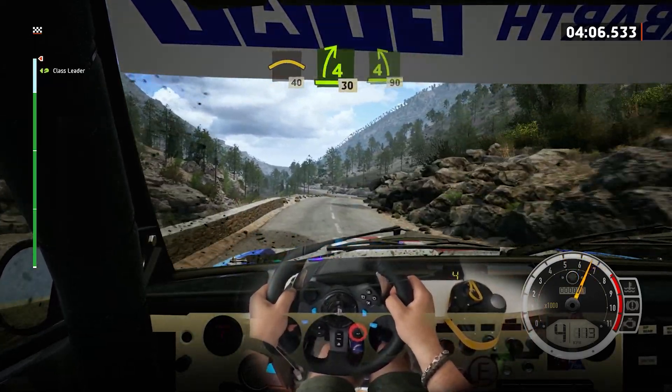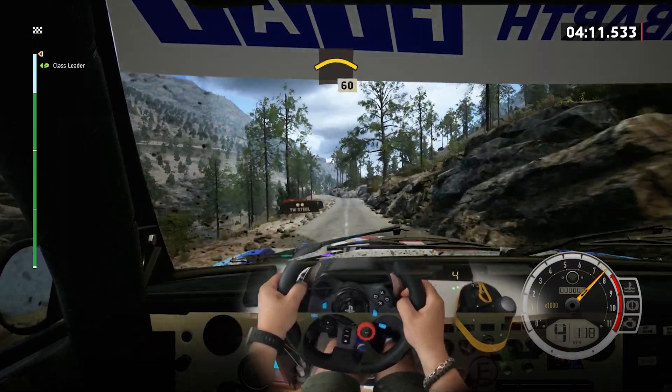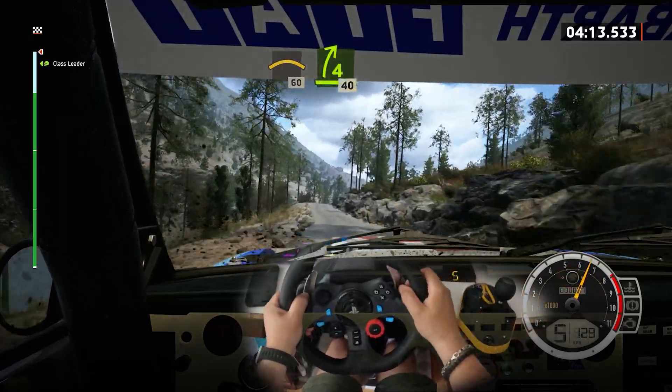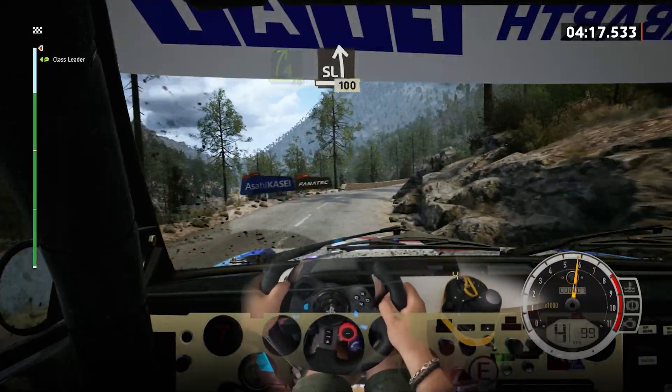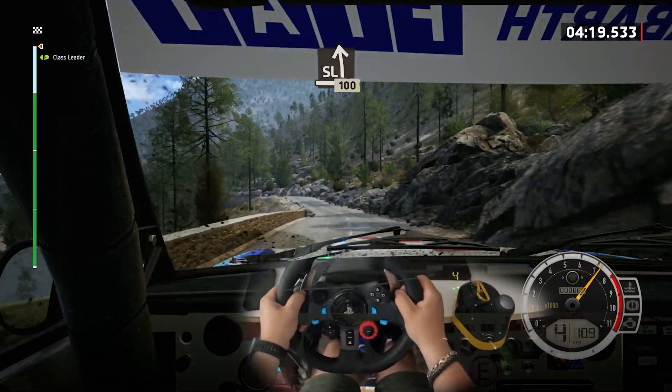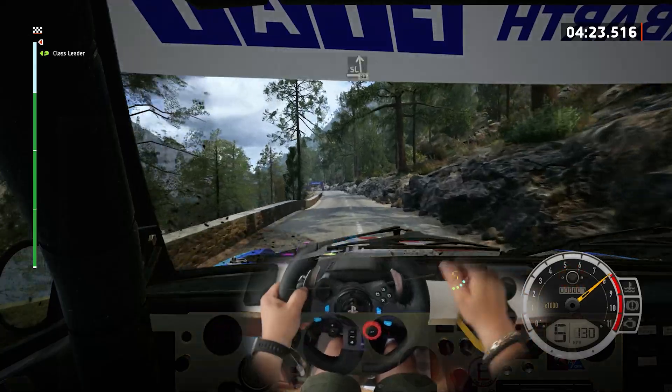4 left. 90, left of a small crest. 60, 4 right, half long. 40, late, slight left, over bumps. 100, good. Slight left of the crest.